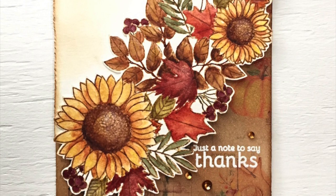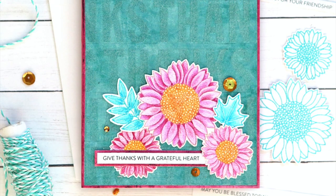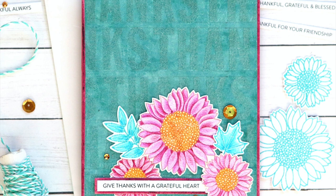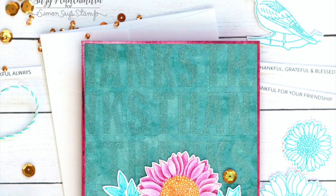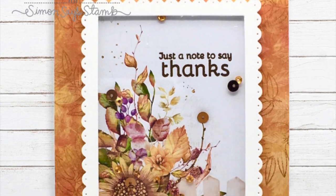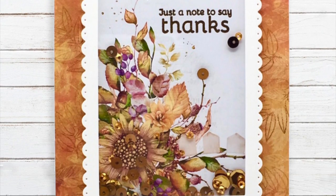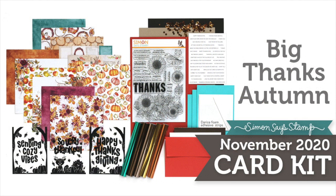Cindy Norberg created a beautiful card using the sunflower arrangement towards the bottom of the stamp set, did a watercolor cut-out of just the bottom portion, and stamped a small message underneath. Suzy Plantamera took advantage of that beautiful blue paper, created pink sunflowers and blue leaves, and mounted those onto a lightly stamped background using a large thanks stamp. Another beautiful creation from Cindy Norberg uses some of those background papers — she created a shaker using a scallop frame mounted onto a panel of autumn paper. I hope you've enjoyed this reveal and inspiration for our November 2020 kit called Big Thanks Autumn — be sure to check out our blog for additional inspiration, and as always, thanks so much for watching.